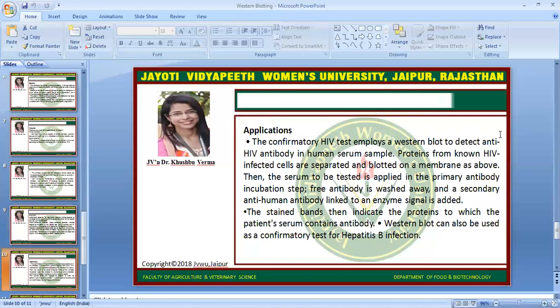Now we will go for the applications of western blot. The confirmatory HIV test employs a western blot to detect anti-HIV antibody in human serum. Proteins from known HIV-infected cells are separated and blotted on a membrane. Then the serum to be tested is applied in the primary antibody incubation step, free antibodies are washed away, and a secondary anti-human antibody linked to an enzyme signal is added. The stained band indicates the proteins to which the patient's serum contains antibody. Western blot can also be used as a confirmatory test for hepatitis B infection.